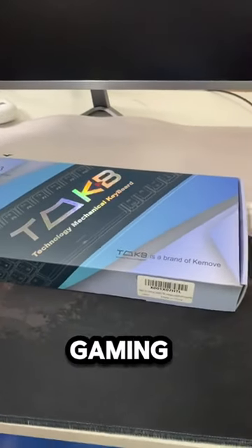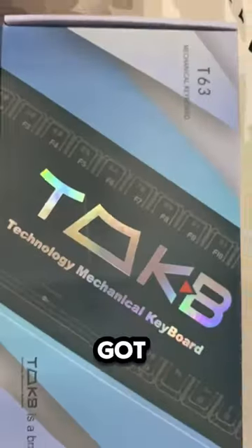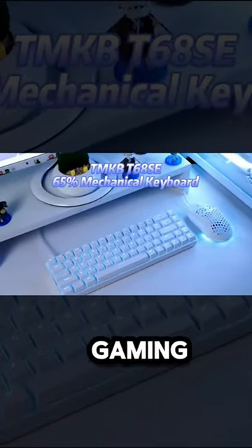Inside this box might be the best mechanical gaming keyboard under $50 for your setup. Yes, you got it right. This is the TMKB Mechanical Gaming Keyboard.